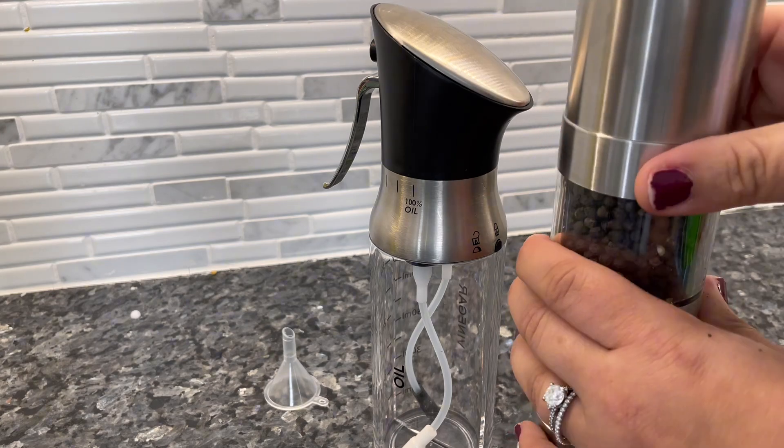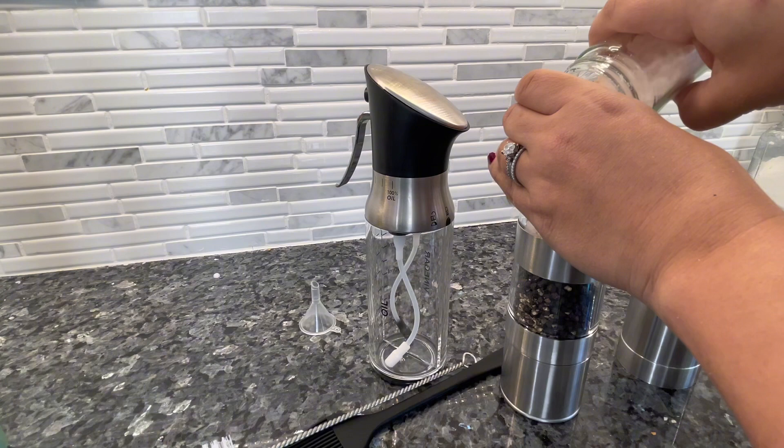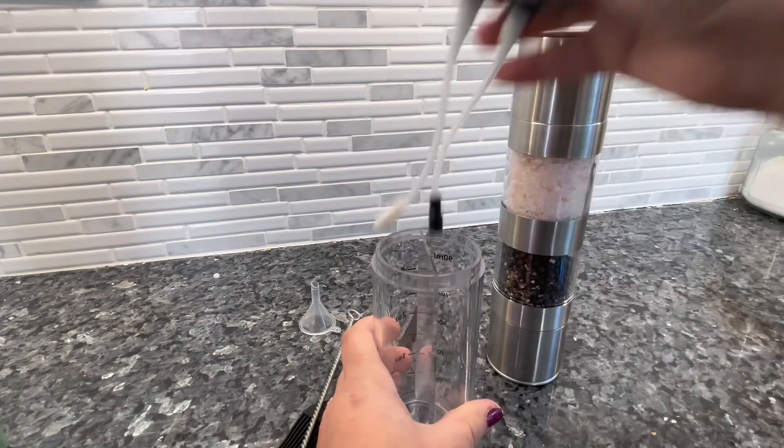You can see that there's a neck that you tighten as well as the grinder function on top. Here are the peppercorns and the pink Himalayan sea salt that I usually use when I'm cooking — it's nice to have them in one spot.